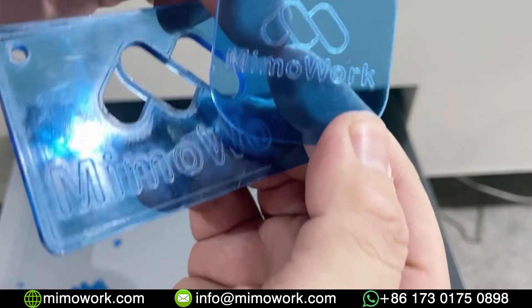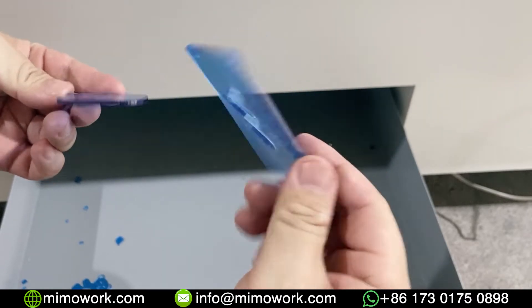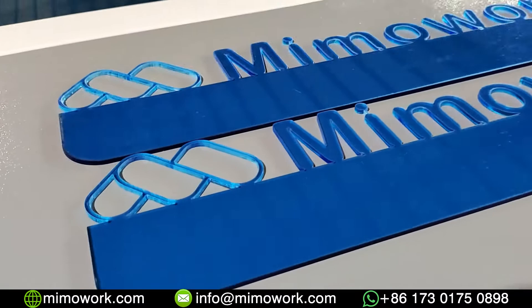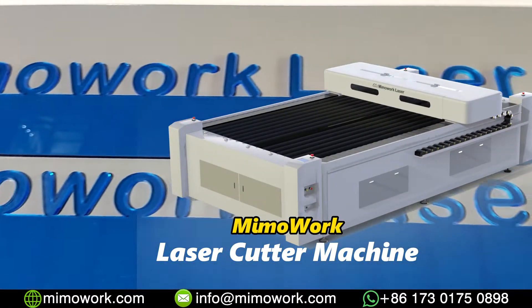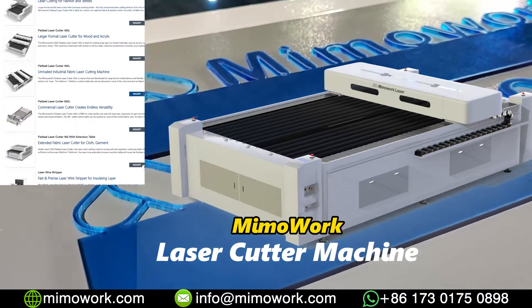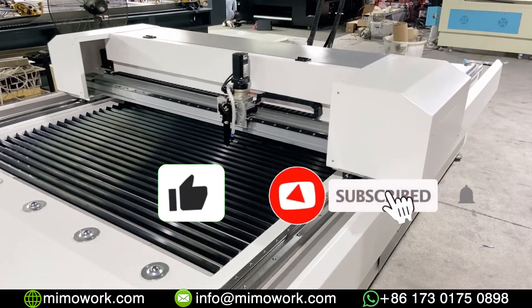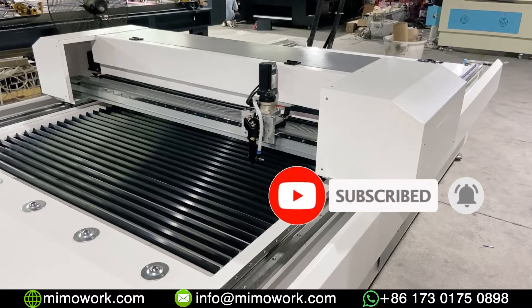This large size CO2 laser cutting machine can help you in many ways when it comes to processing solid materials like acrylic and wood. Want to learn more about the CO2 laser machine? Welcome to discuss with us in the comments or contact us directly. If the video is helpful for you, give us a like and subscribe to our channel. See you in the next video, bye!